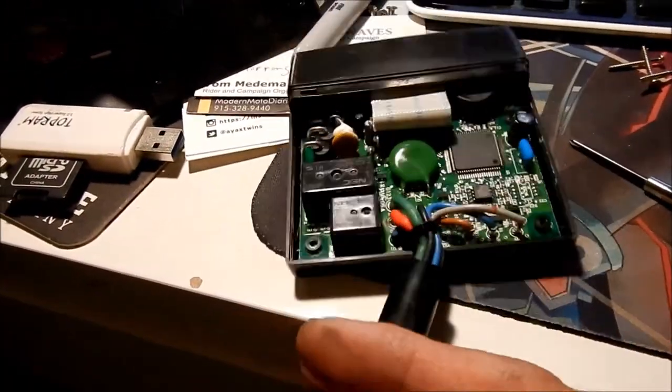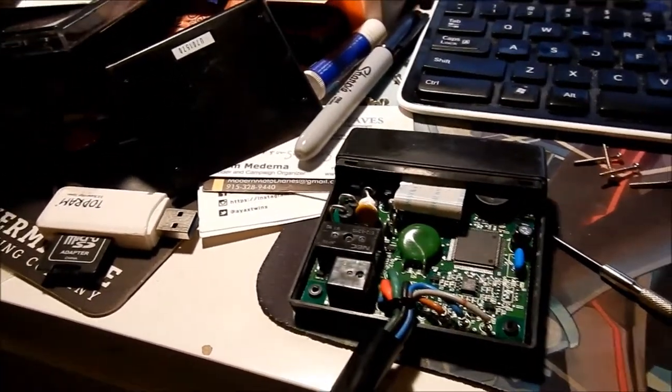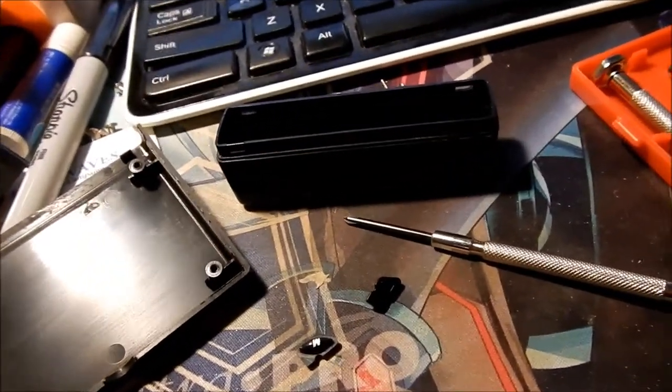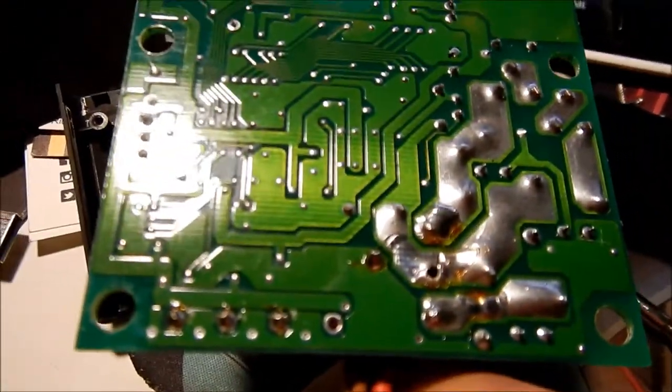I'm wondering if installing the tachometer and speedometer would make it start working — I don't think so. I took it apart and all the stupid buttons fell out. There are three buttons and one of them is still hiding somewhere. I have the other unit I can use as a guide to figure out which button goes where.